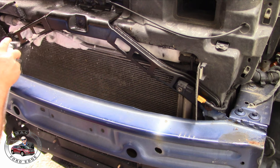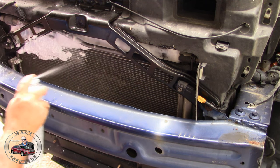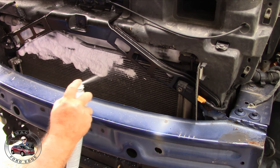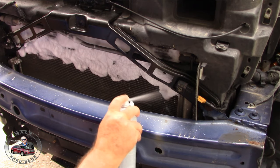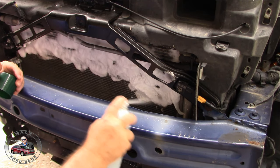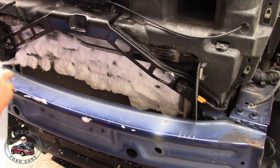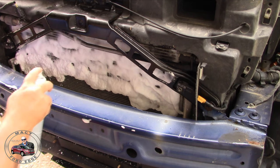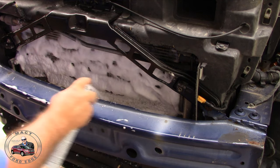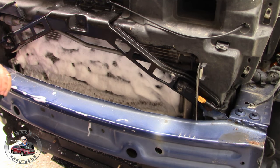As you can see, it foams up quite a bit. I'm hoping that foam is getting into that radiator and getting down in there. It's sort of hard to get up into everything.